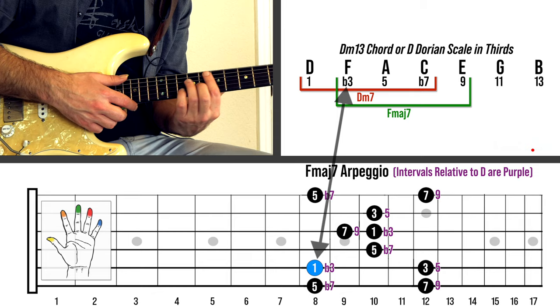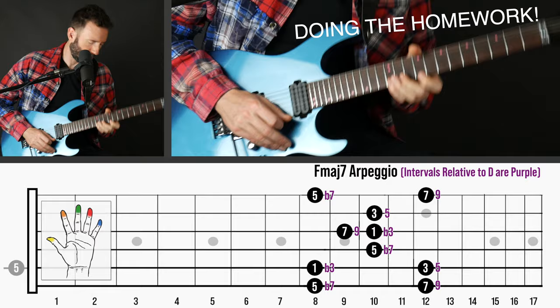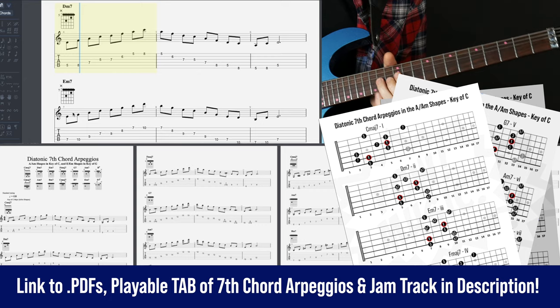You'll also have fret live animations and graphics each step of the way to help you see it clearly on the fretboard. At the end there will be a guided jam track section where you can try this out on your own and make it part of your own personal sound. For Pow Music patrons there's a companion PDF with all the basic 7th chord arpeggios as both tab and fretboard diagrams for your reference. All right, let's get into it.